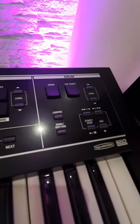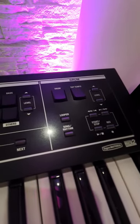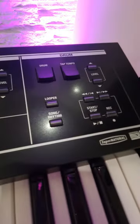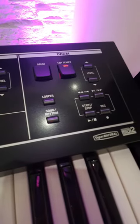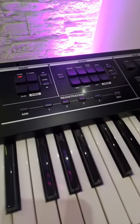You also get a built-in drum machine with hundreds of different settings you can configure, along with a looper so you can record your own beats and then record on top of them as you go — perfect for live performance.